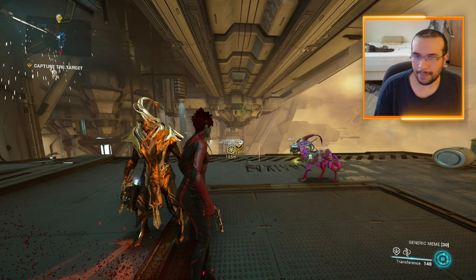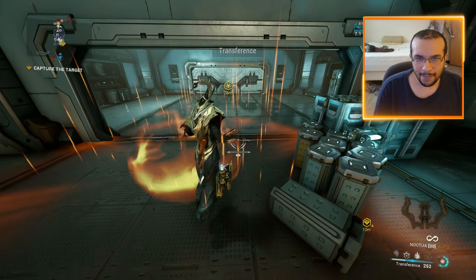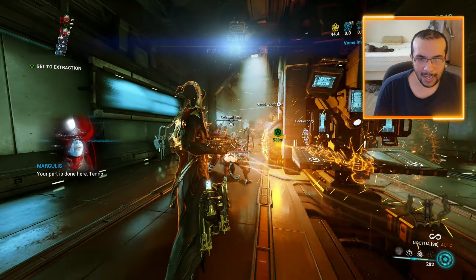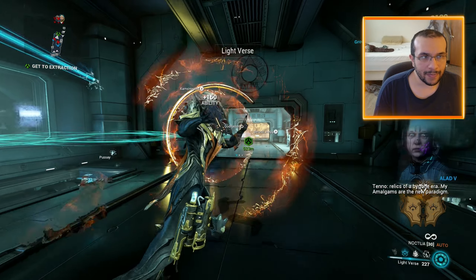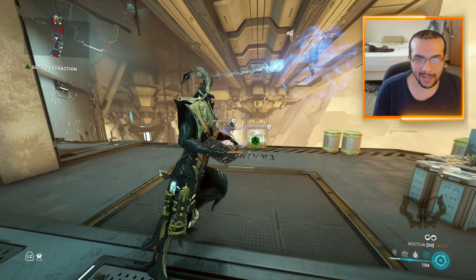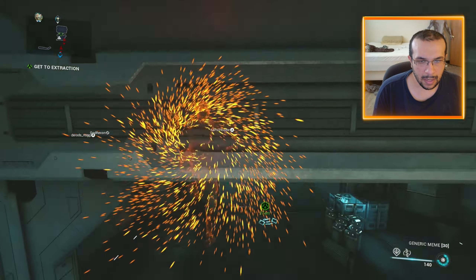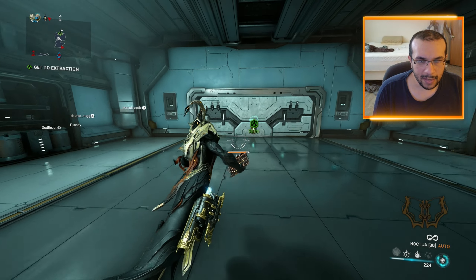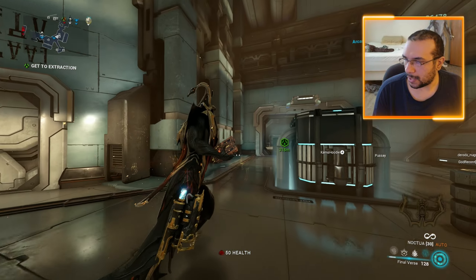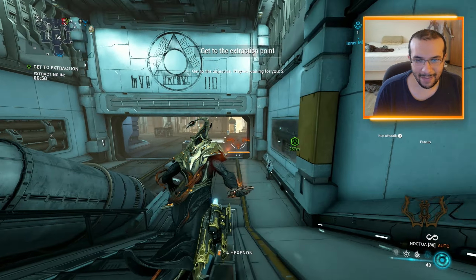The game I'm playing is called Warframe, in case you're curious. It captured the target — okay, it captured the target, and now we can release it. The game is made so that you're supposed to be parkour jumping, but I'm not very good at parkour jumping, so I kind of just need something else that's not parkour jumping.